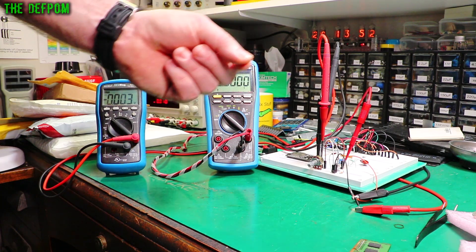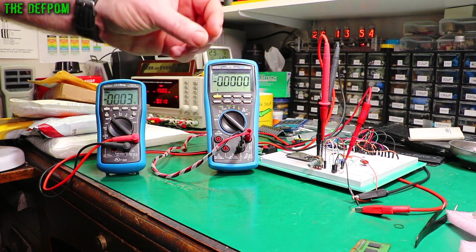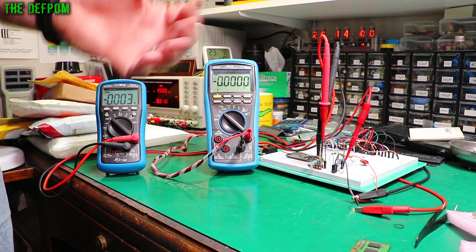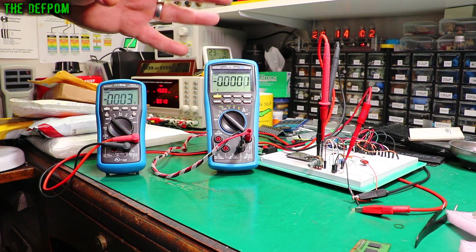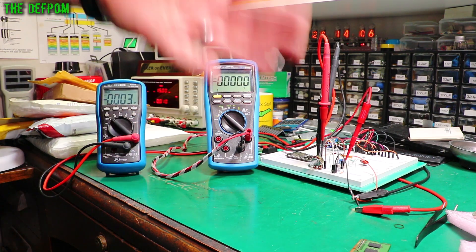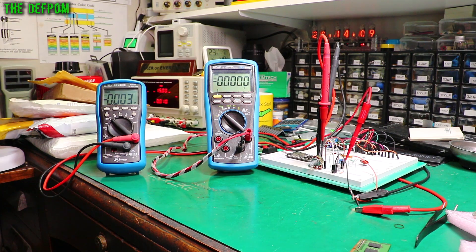Now these parts do look like they're brand new. I've looked at all the leads and they are perfectly formed like they would be from new. There's no signs of any rework or repairs or touching up. They are original. So I expect them all to work. I'm only going to test one of them — if one works they should all be good. I've just chosen one at random.